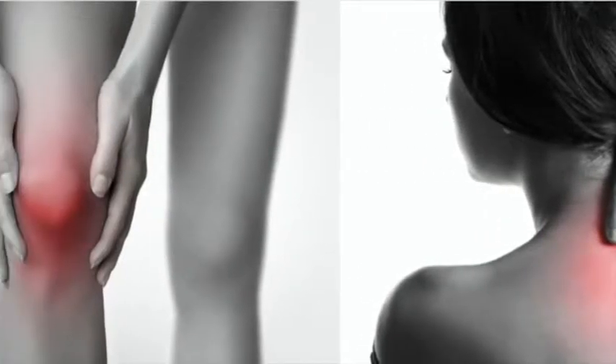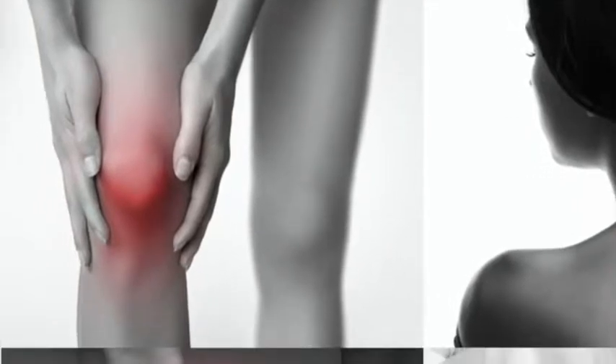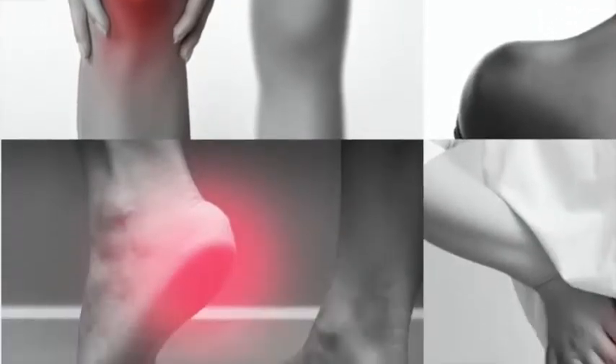Are you suffering from lower back pain, knee pain, shoulder pain, sciatic, muscle pain, or any chronic pain?